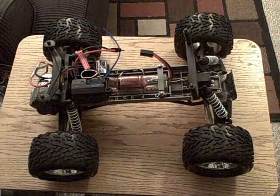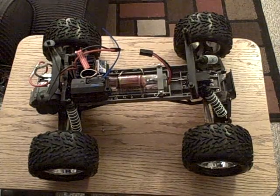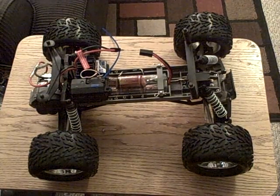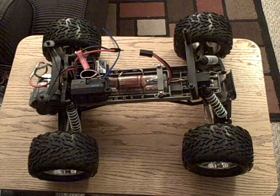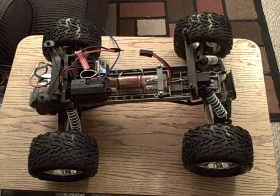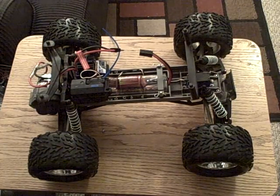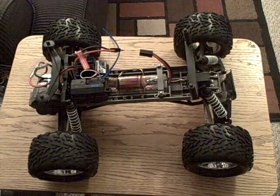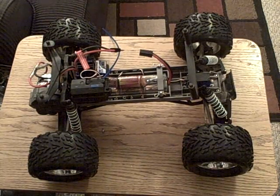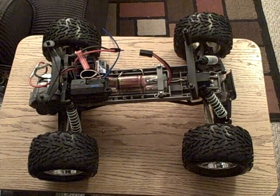So it had a little problem — for some reason whenever I put the battery in, it went red instead of green and I couldn't figure out why. I looked on the internet for answers and finally found out that it was kind of stuck in between.